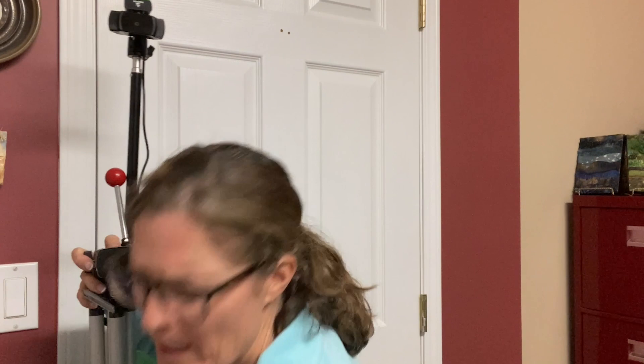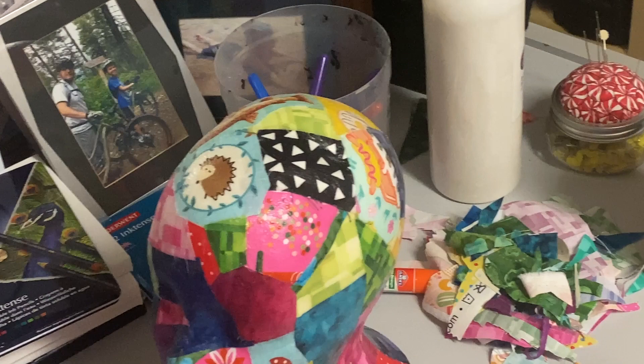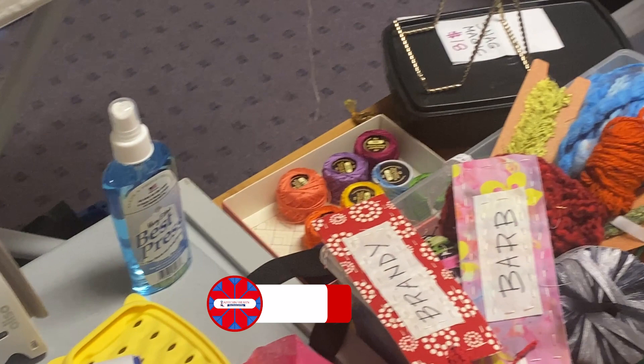I just need to move a couple things around. I'll be right back. This is the before shot, but keep watching. I'm about to give you a studio tour after the cleanup and I'll give you my top tips to get your studio in tip top shape — a studio that you love, that keeps you inspired, that you want to come back to again and again to get creative.